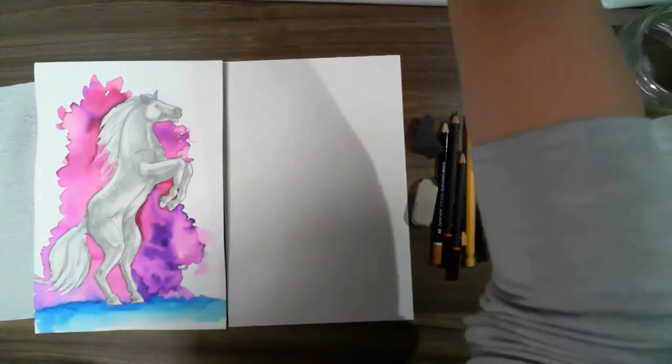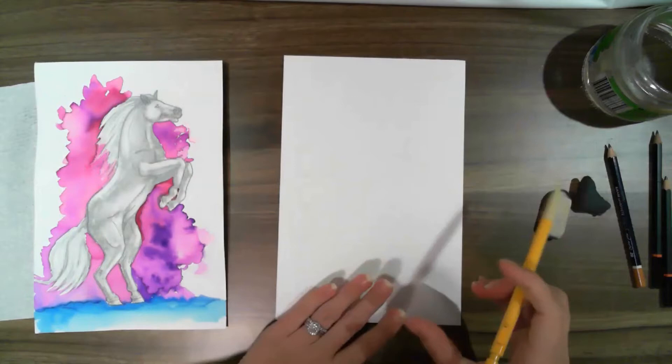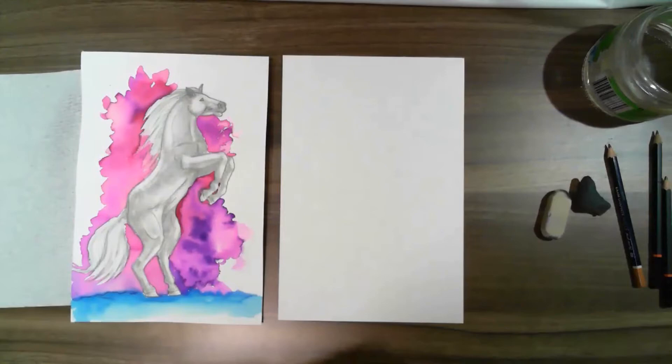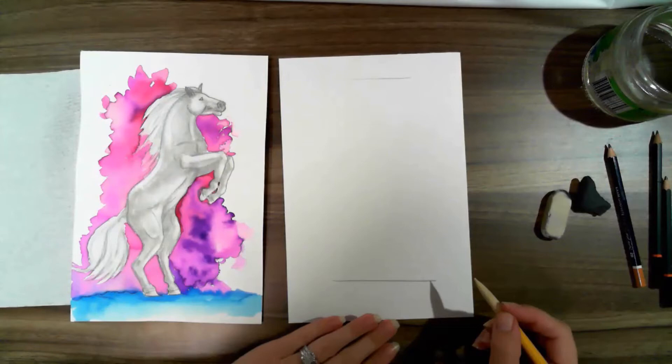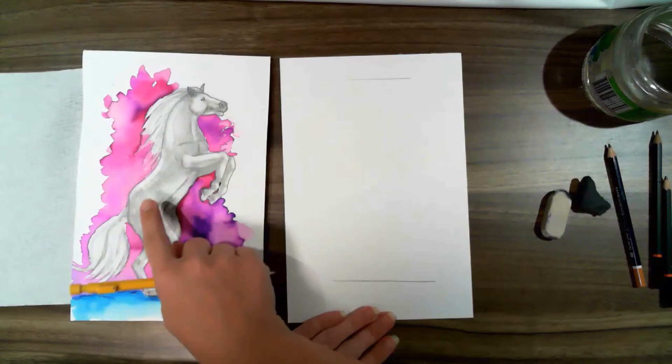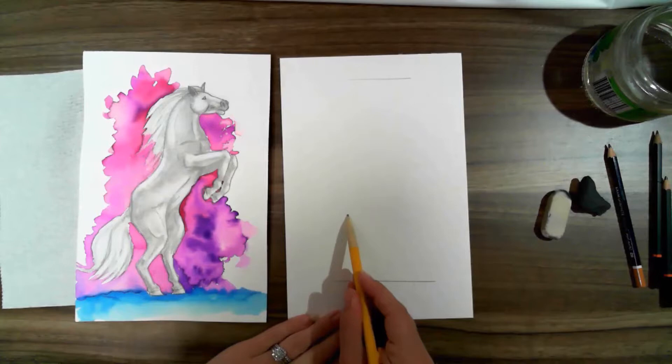Start with a 2B pencil — I'm going to use my mechanical pencil. Make sure you have your page portrait, because our horse is tall. The first thing you always want to do is plan. So plan with a top line and a bottom line. Then I want to give myself a little guideline for where the hips are going to sit, just so I have long enough legs — about there. So the majority of the body is going to sit up high.